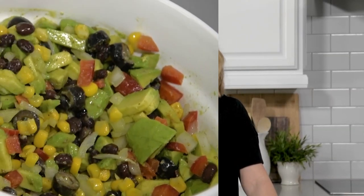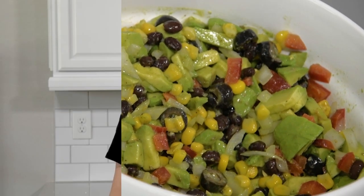Hey guys, welcome back to Somewhat Simple. Today I'm going to show you a super delicious avocado salsa — it's also called Texas caviar. Let's get started.